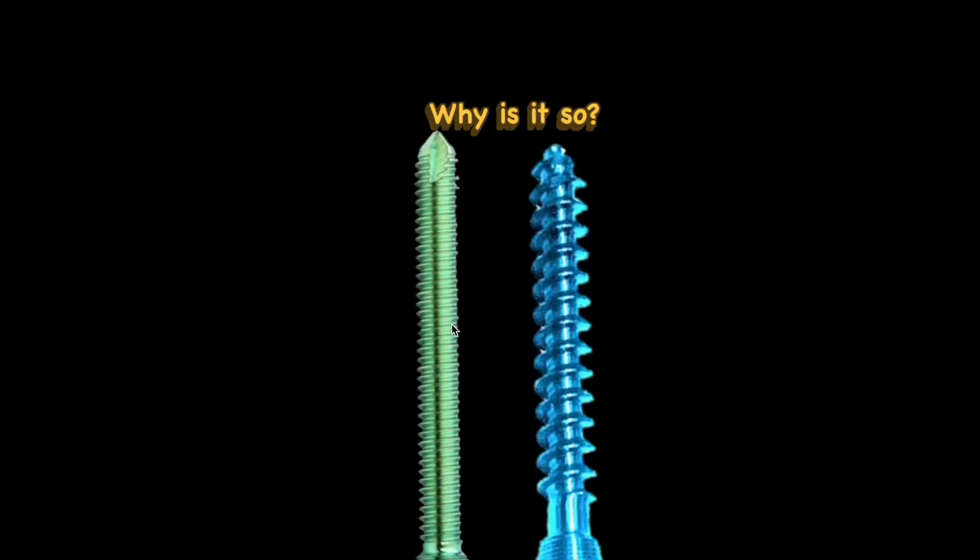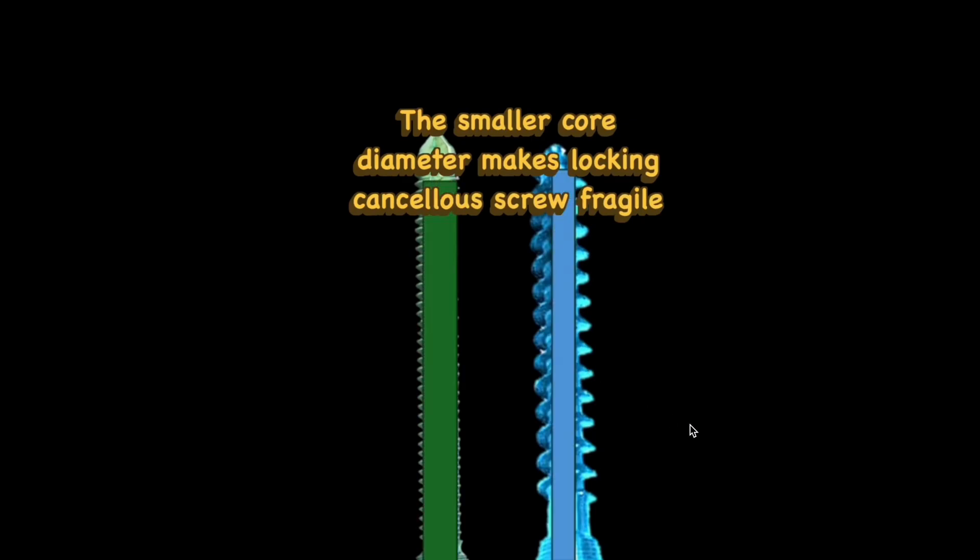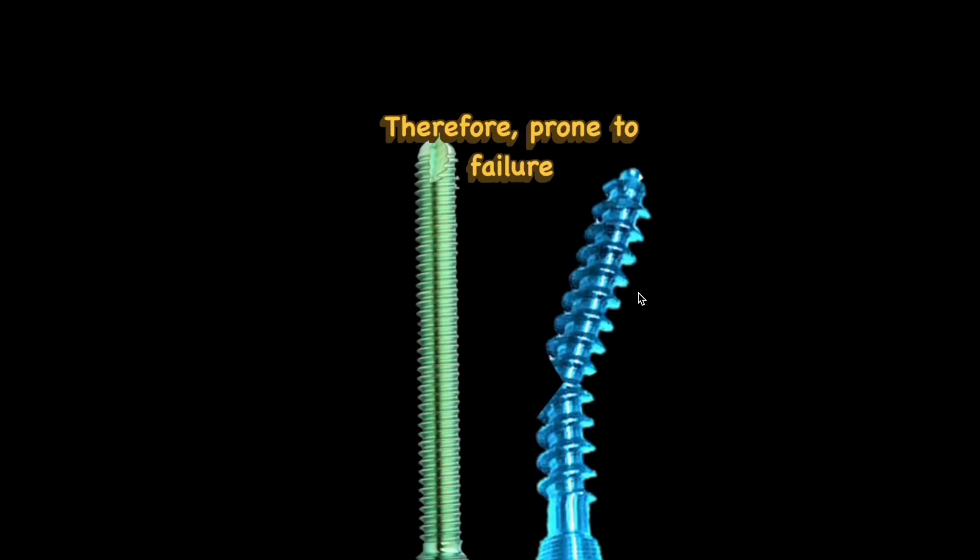Here you can see the shaft of the conventional locking screw versus the shaft of the locking cancellous screw. The difference is the core diameter — the smaller core diameter in the locking cancellous screw is because most of the diameter is occupied by the threads, the deep pitch. If you try to bend such a screw, it will tend to break; therefore, they are prone to failure.